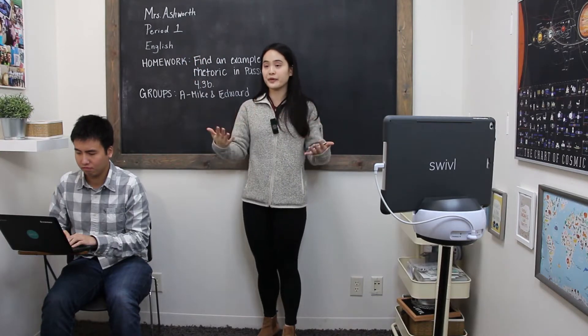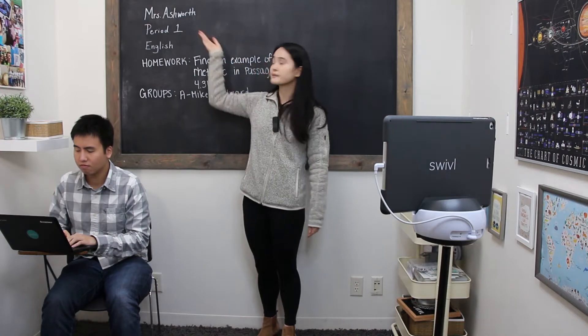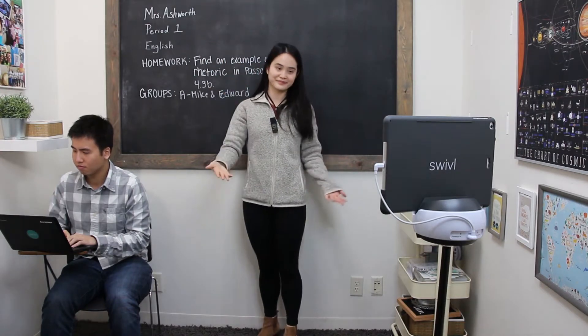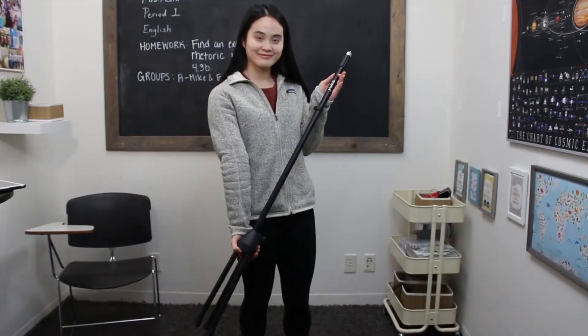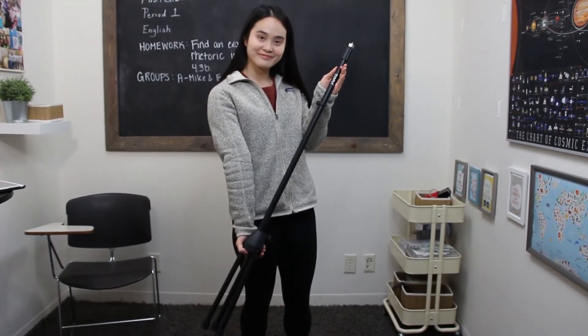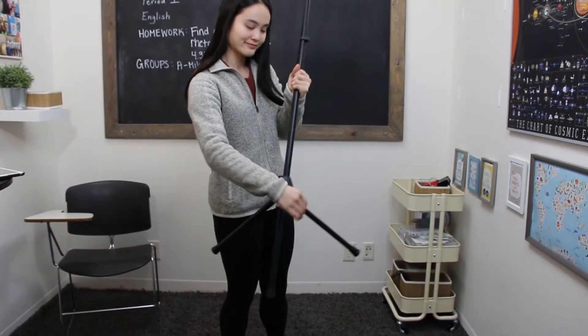While it is often useful to record other aspects of your environment for the most context, always set up your swivel robot with yourself in mind. Whenever possible, mount your robot on one of our floor stands or your own tripod to ensure the presenter can be captured in full view.